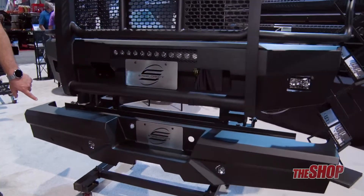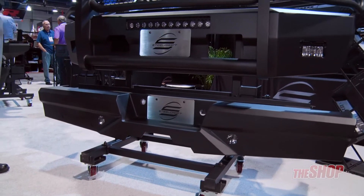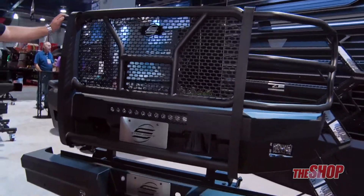All our rear bumpers have the rear light cutouts, so if the customer wants to add their rear lights they can. All our HD products are E-coated and powder coated with a two-year warranty.